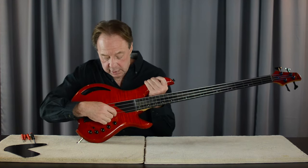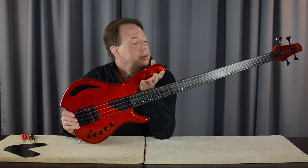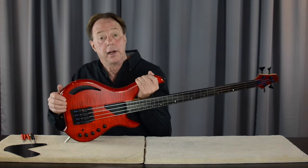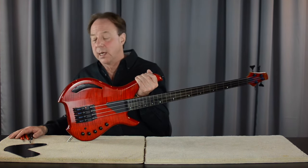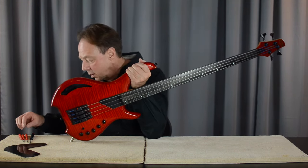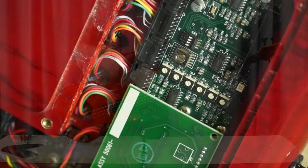Position one is going to be the G string through position four, which will be your E string. We'll just do them one at a time. Usually do this adjustment holding the bass in a playing position, which also gives you easy access to the front and the back. I've got a tool kit here, similar to the kit you got with your Sabre bass — the same set of tools — including a little flat-bladed screwdriver that's used to select the string on the rotary switch.